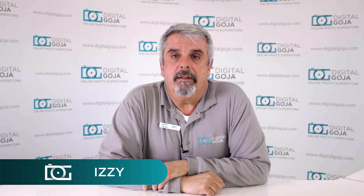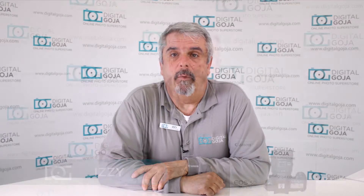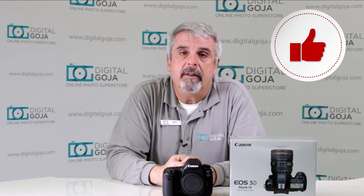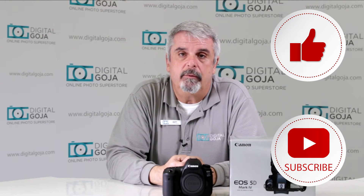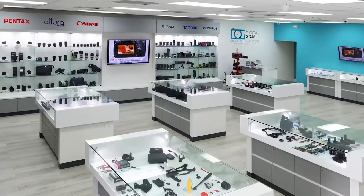Hello, Izzy here. This is one of the questions that I found about the EOS 5D Mark IV. If this video helps you out remember to hit us up with a like button underneath, and as always subscribe to our channel for future unboxing sessions and tutorials such as this, and visit Digital Goja showrooms when in Miami.